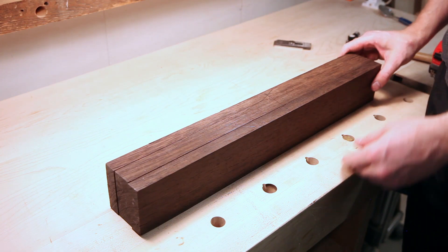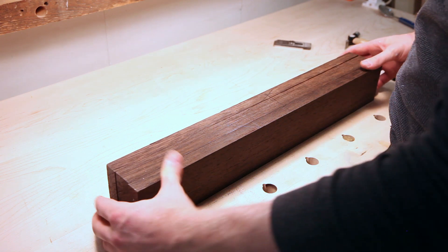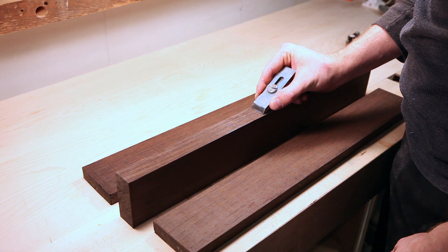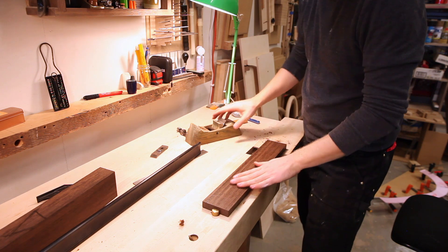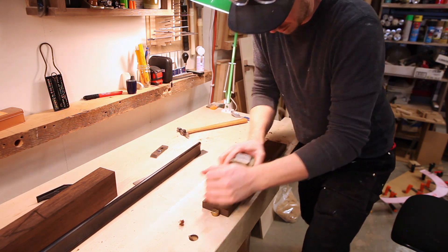Those cuts off the bandsaw need to be cleaned up — you can see it's rocking back and forth a little bit. I need to flatten up those cheeks and the center, double-check that the dimension is correct with the plane iron, plane it down until it's nice and flat, and check it with my straight edge periodically to see what I'm doing.